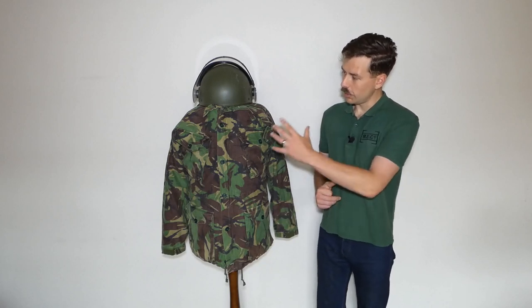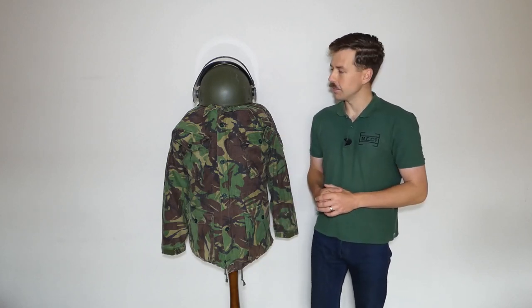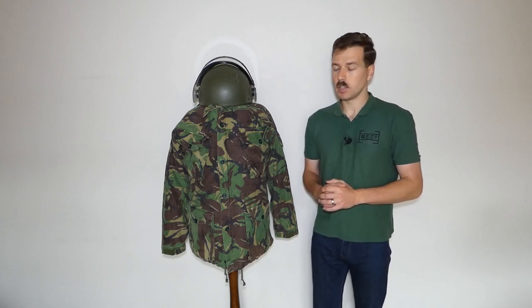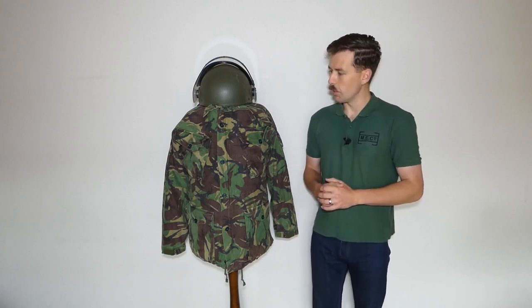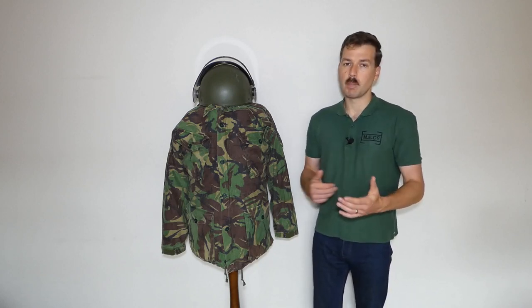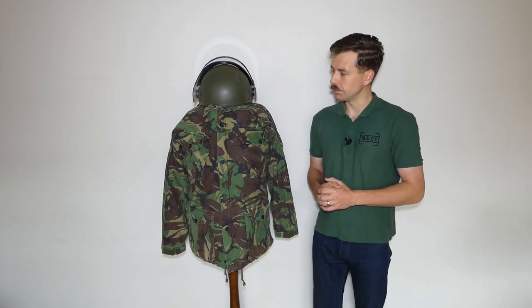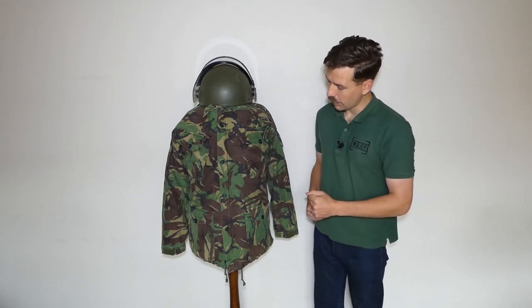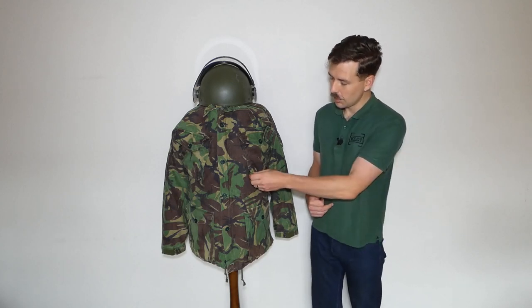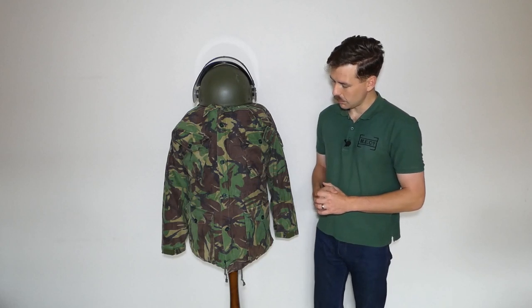The smock — the basic uniform worn here — is the 1984 pattern, the newer pattern of smock. You still see the earlier 1968 pattern in use at this time, but the newer pattern is shown here as an example of what was being worn; you'd see a mix and match right the way through into the 90s. We have the bellows pockets on the chest here. That was a supposed improvement over the 1968 pattern, but in terms of manufacture the quality wasn't there, so these bellows pockets weren't as strong as they should have been.